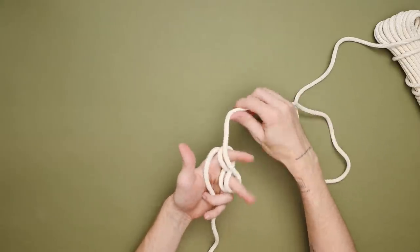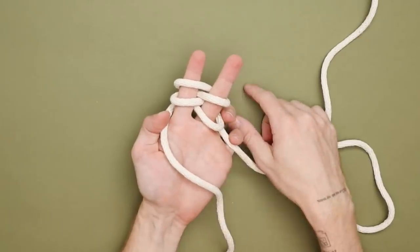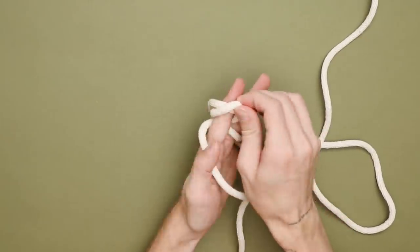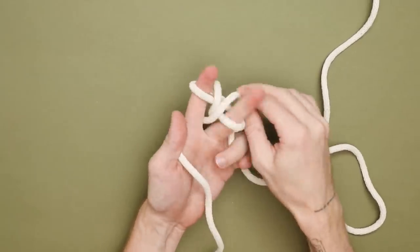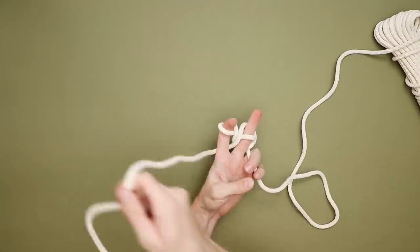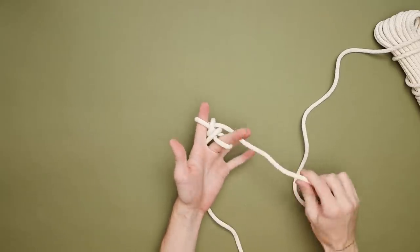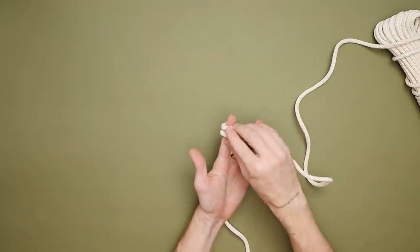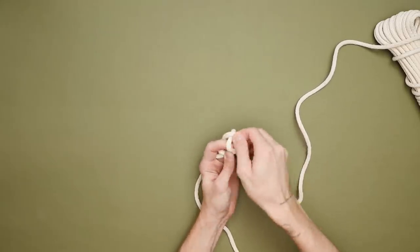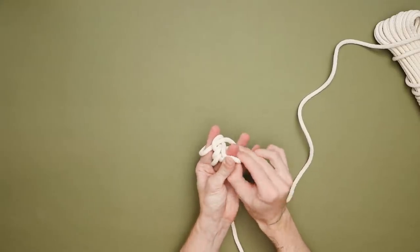You're going to want to create two loops on each finger. As you can see, I have two loops on the left finger and two loops on the right finger. All you have to do for this entire process is pull the bottom loop over the top of your second loop, pull the string behind your hand and pull it down — that will tighten everything. Then create two new loops and simply repeat the process, pulling your left bottom strand over the top of the second loop, and the same thing for the right strand.